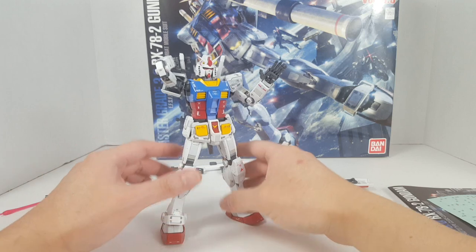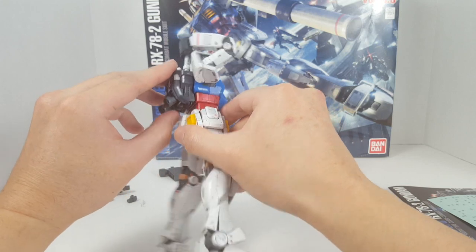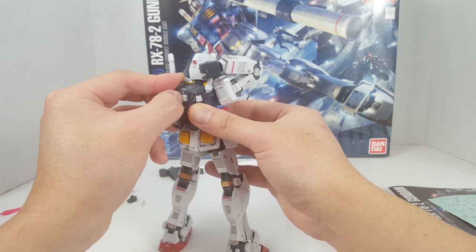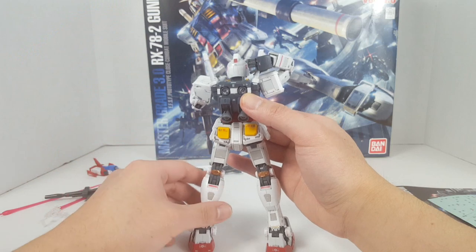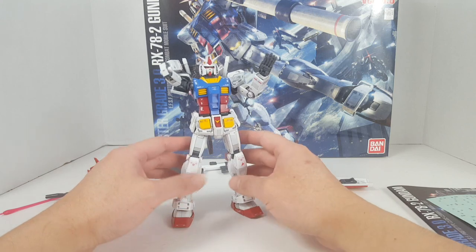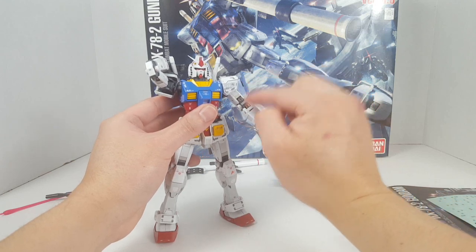Don't expect it to be super solid like some other kits — I think it's probably even less solid than the 2.0 due to having way too many parts. The backpack has articulation for the back thrusters, and there's a connection point on the back that you can actually hide if you want. This part is on a ball joint as well. If you can get this kit for 25 or 30 bucks, definitely jump on it — it's a no-brainer. Just exercise a lot of patience putting it together. I highly recommend painting the parts — don't deal with the foil stickers.